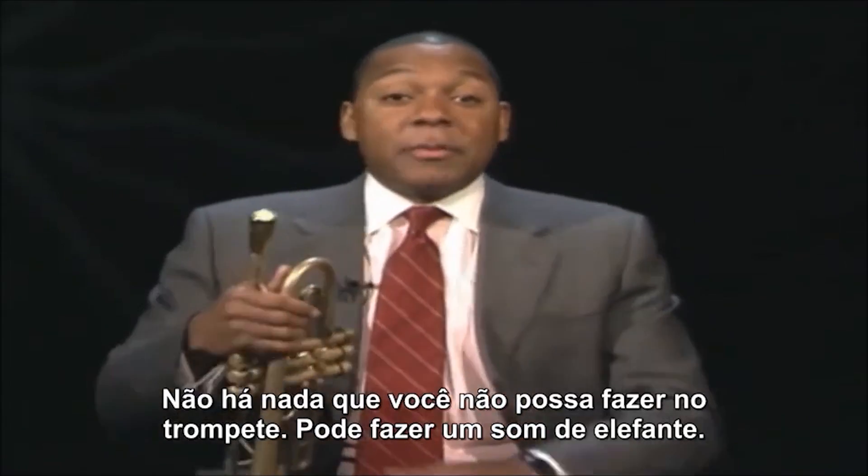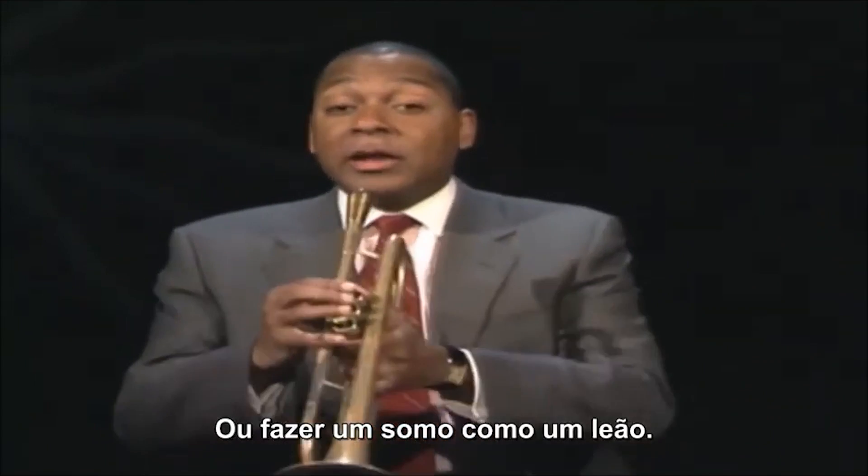There are a lot of things you can do with a trumpet. You can make it sound like an elephant, or you can make it sound like a lion.